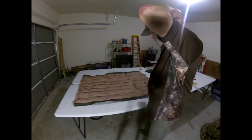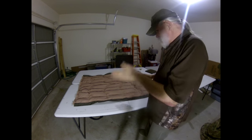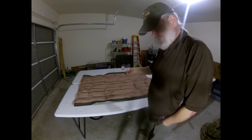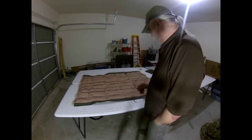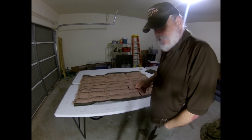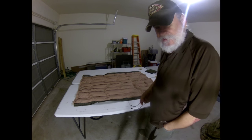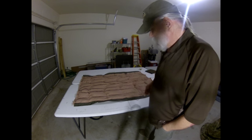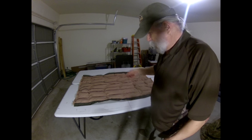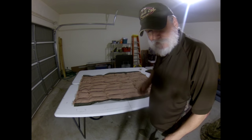There it is - all the channels are sewn, and it kind of looks like a quilt! Is it perfect? No. Is it a $30 quilt? Yes, it is. I'm going to take it in and weigh it - we started out at about one pound five ounces. Let's see how much we saved by cutting that cloth off, and how much we gained back by adding the channels. We'll put the suspension on it and talk about it a bit.